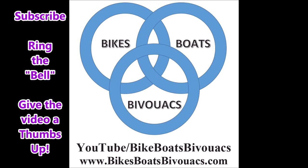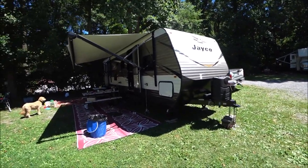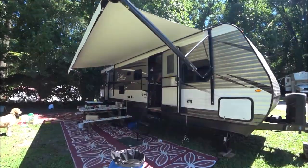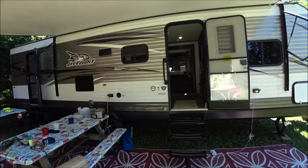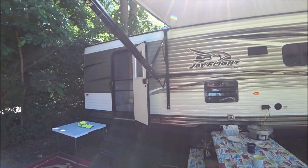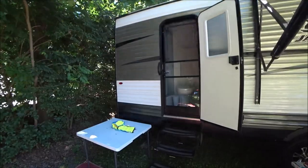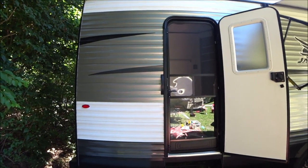Today we are going to review a J-Flight Jayco 28 foot camper. This is the 28 BHPE J-Flight model. Notice it has a very large electric awning. It does have a rear entry door to a bathroom, so you don't have to go in and out through the entire coach to get to the bathroom — which the older we get, the more important that is.